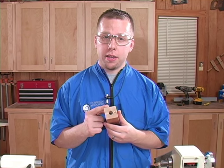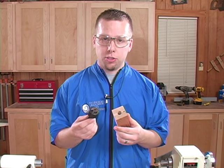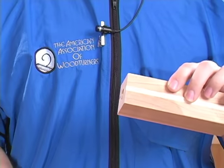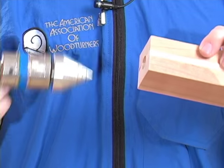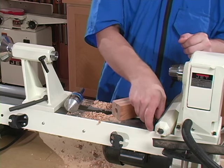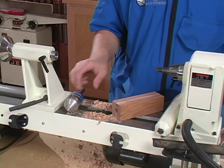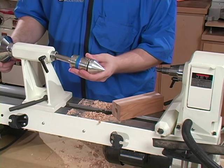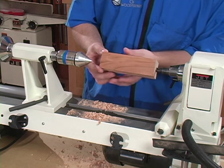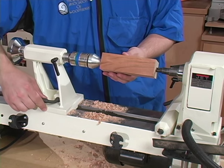Now with a hole in the blank, it's very difficult to mount a traditional cup live center centered into that hole. The solution is a cone live center, which will center nicely into the hole we've already drilled. If you don't have a cone live center, it's very easy to make one — we'll give you complete instructions inside Wood Magazine. Now we'll mount the drive center into the headstock, the cone live center into the tailstock, and the blank between the centers with that cone inside the hole.